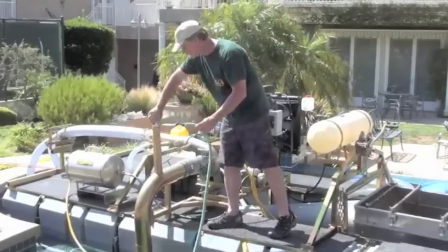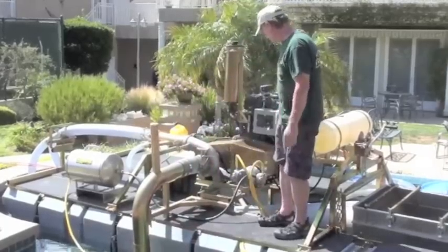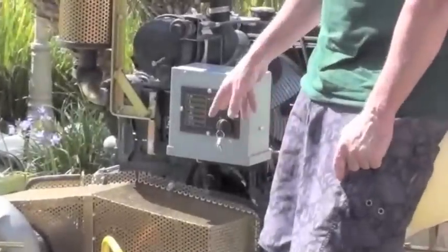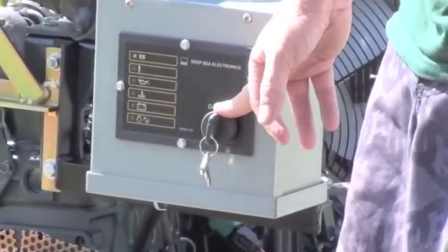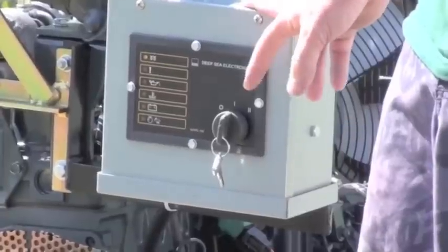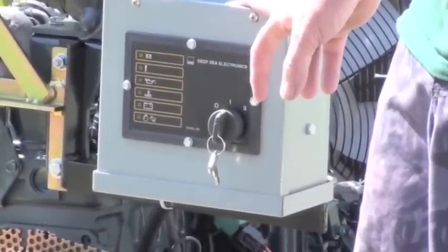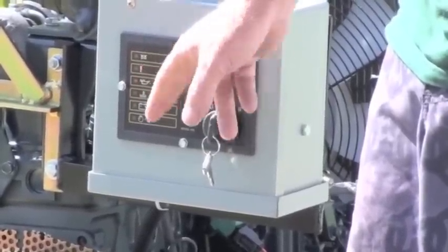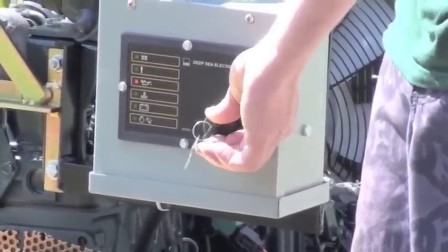Put the cap back on. Now to start the engine, you go to low throttle and turn it to the center position. That initiates the glow plugs so you can start the engine. You hold it in that position for about 30 to 60 seconds. There's a light here that tells you when it's ready — I can hear it click. Now we're green. There it goes — now I can start the engine. I can see we're primed.